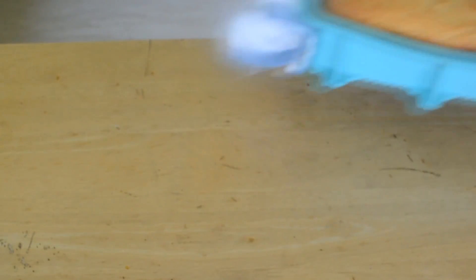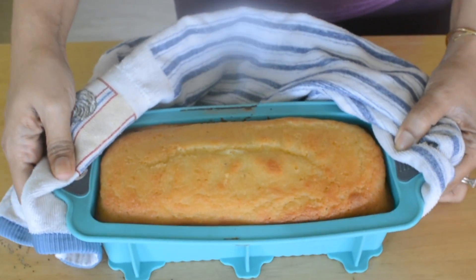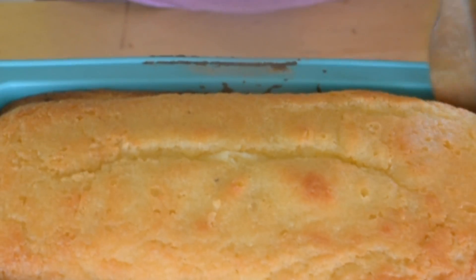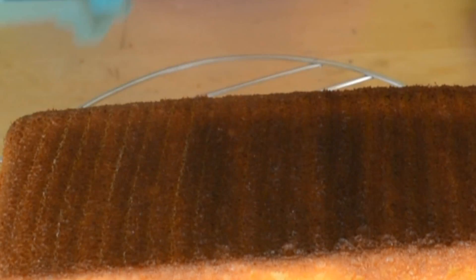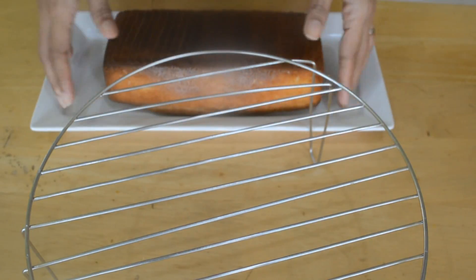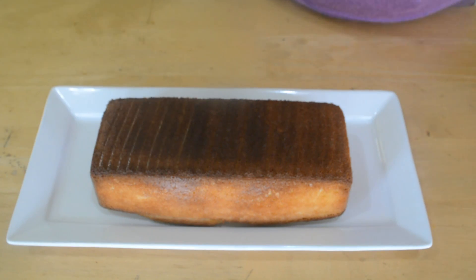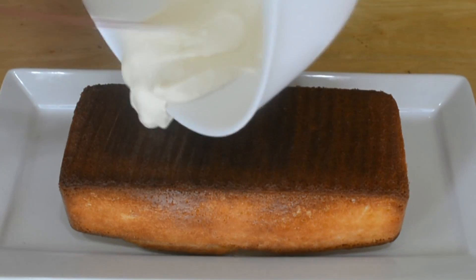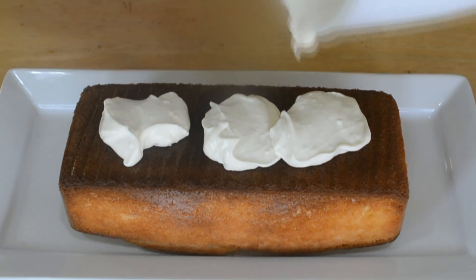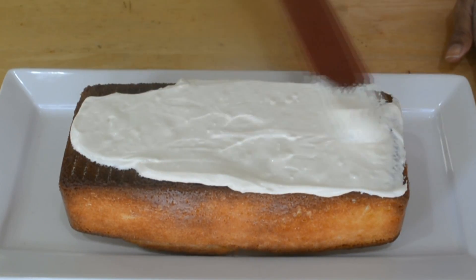I've set the glaze aside and I'm getting the cake out now. You can see our cake is ready. I did the toothpick test — I poked it and made sure the toothpick was clean. I'm going to leave it to cool down on a rack, and once it is cooled down I'm going to ice it. I think it's cool enough now, so I'm putting my icing on top.